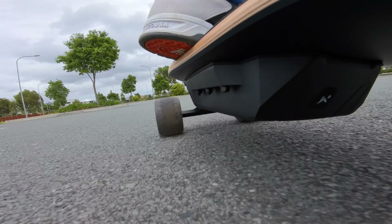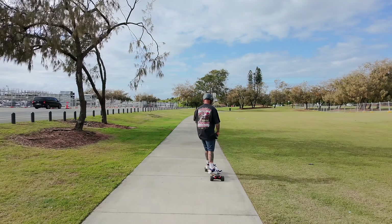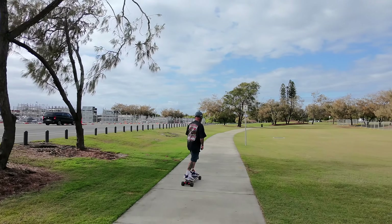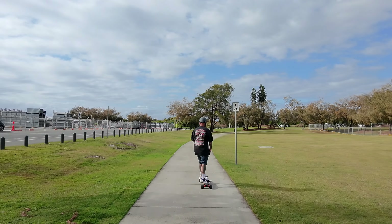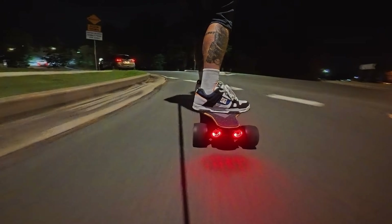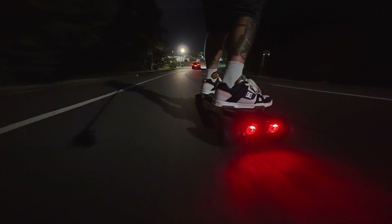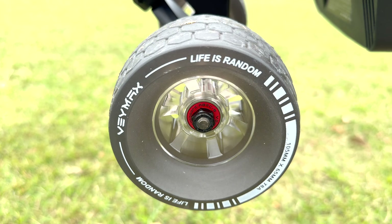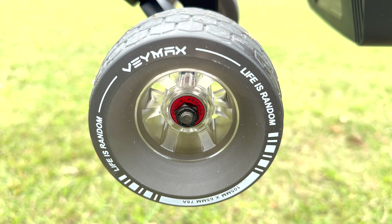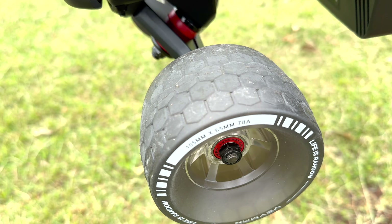If you're just starting out riding electric skateboards, then the Baymax Roadster X4 electric skateboard with remote is an absolute winner for you. Or even if you're an experienced electric skateboard rider, you're going to enjoy this budget-friendly commuter for your everyday use, just because of the ease of use with this board.